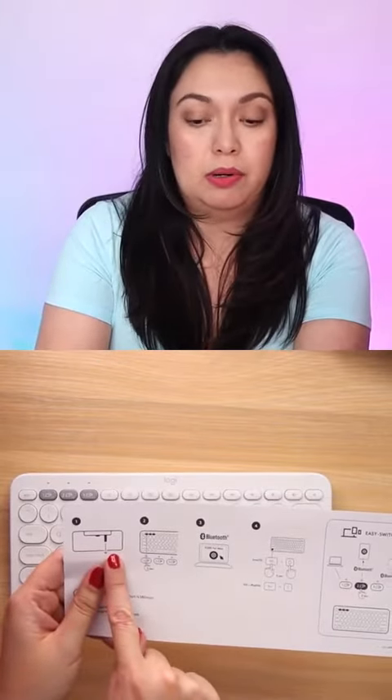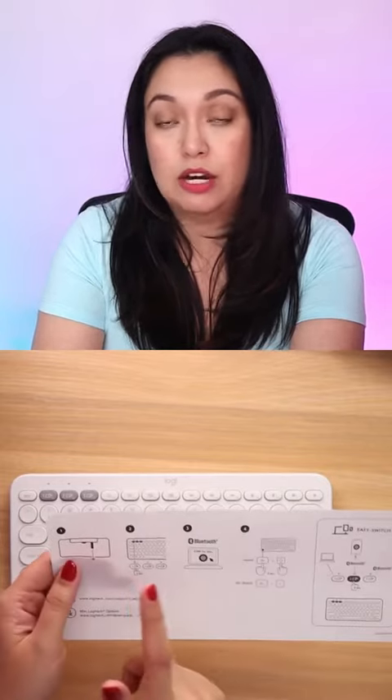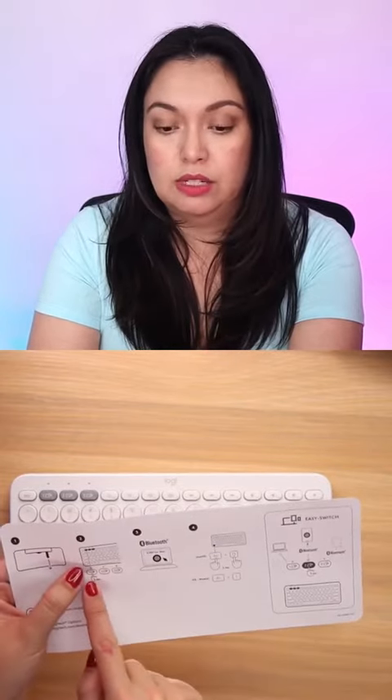We've got some AAA batteries. You're not going to plug it in the same way you would with your Mac keyboard. Step one was to remove the paper that is next to the batteries. Second is to connect a device, so we're going to click this button and hold it for three seconds.